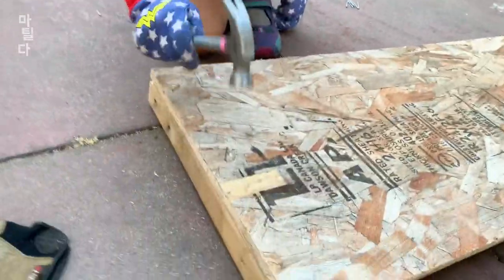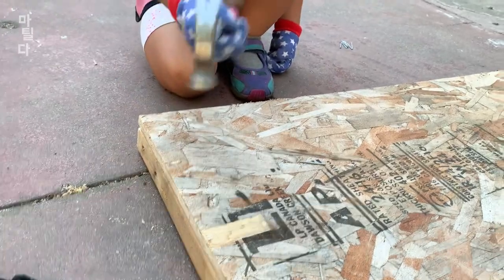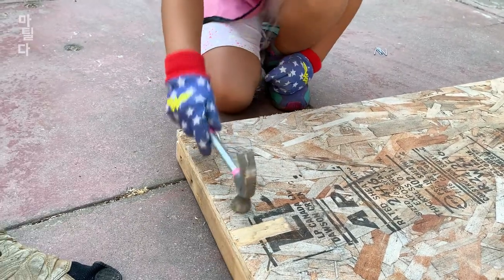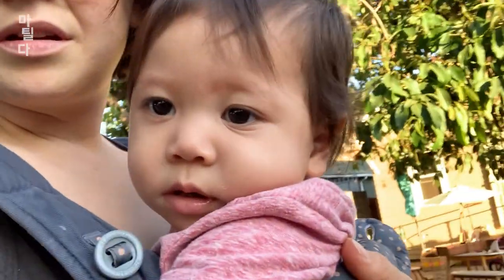Strain it out again? Yeah, with this part, or you can do this to pull it out. Get in there.